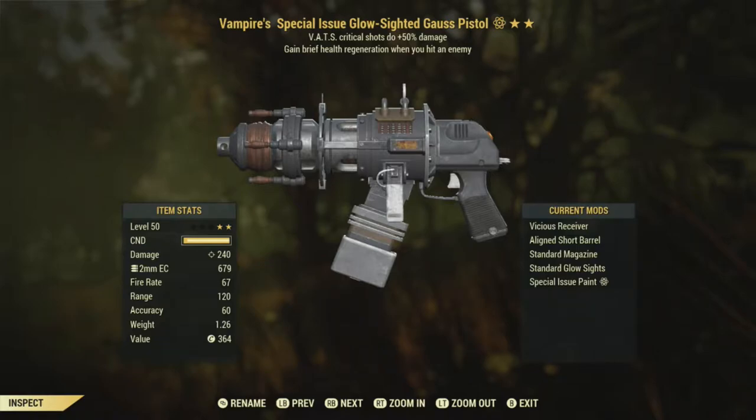You can get thousand-plus damage crits with a Gauss Pistol crit build — no joke. You're really slow, but you can get good damage.